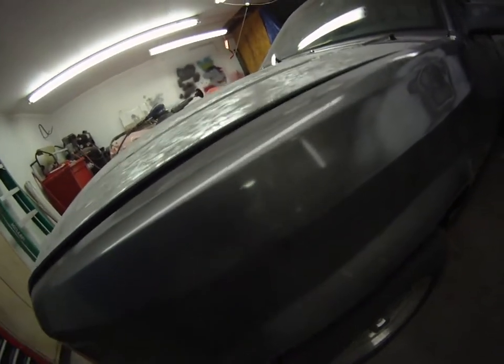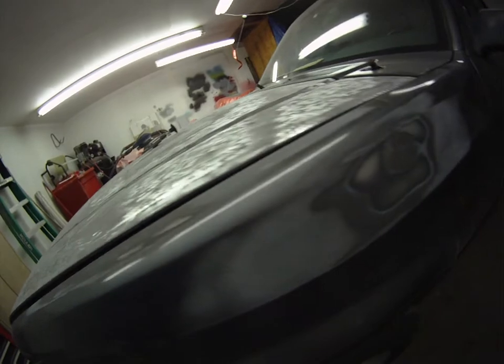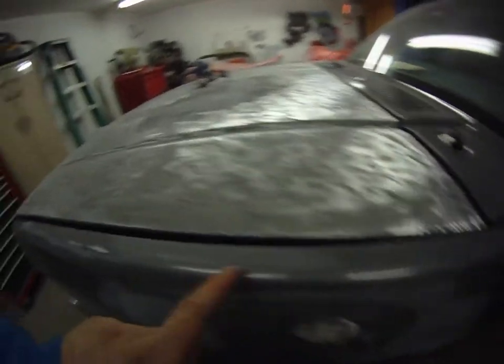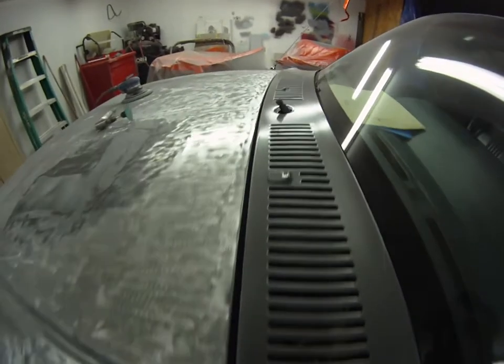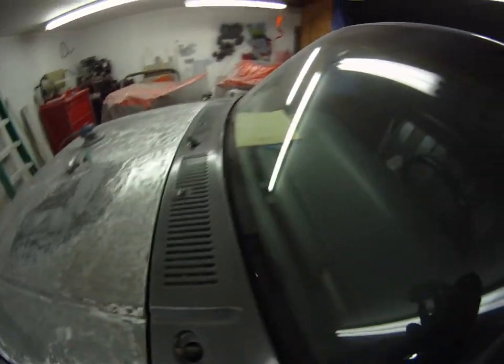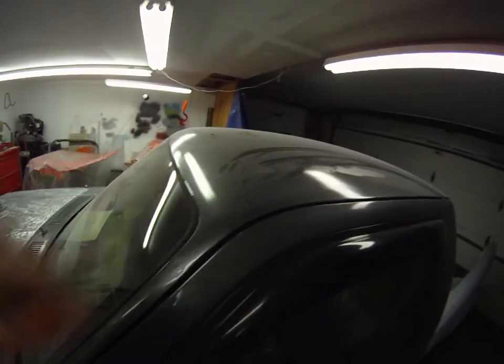Pretty much got to sand all this clear off this fender too, because it was peeling up here. Same thing with the cowl, same thing with the roof.